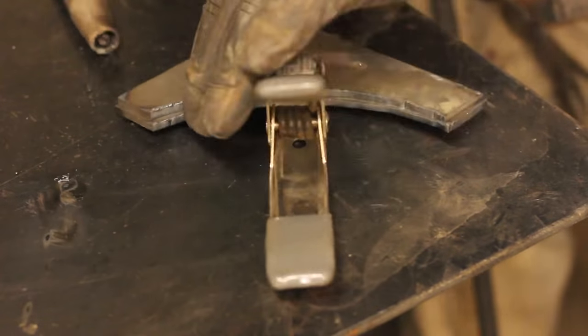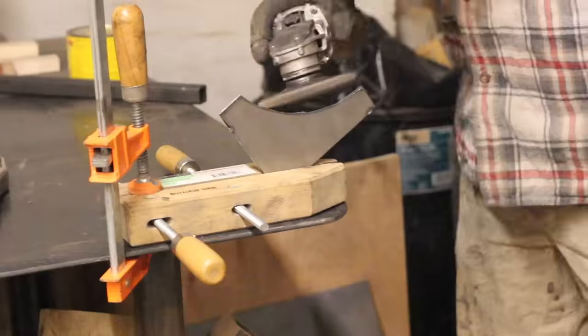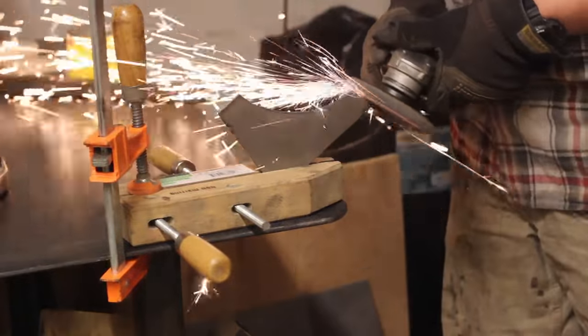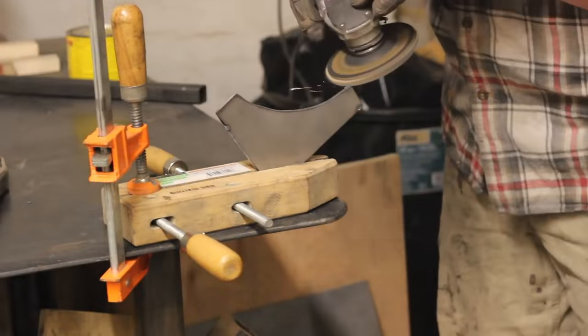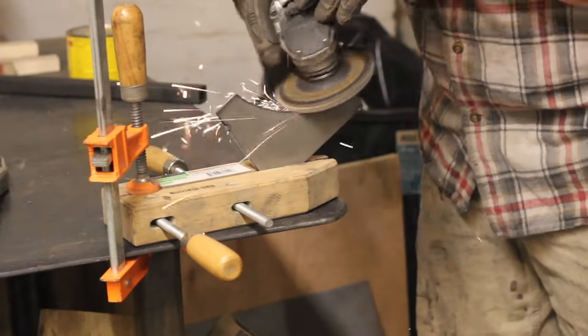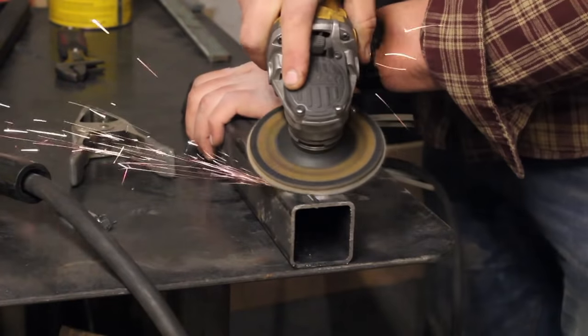I'm just tacking these two pieces together, and then I'll put them in a clamp and go to town on them with my grinder and a 40-grit flap disc. Essentially, I'm just going for a nice smooth curve here — nothing crazy, pretty simple. And then I'm moving on to bending the hooks.